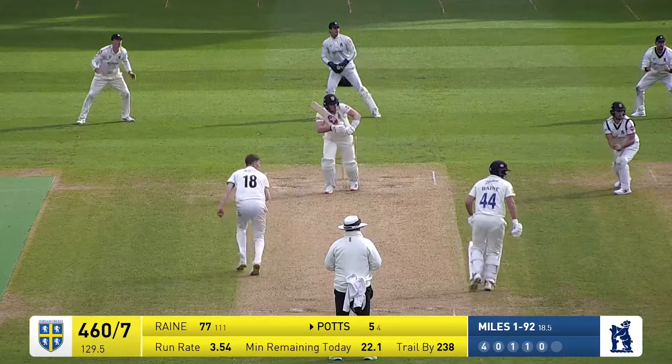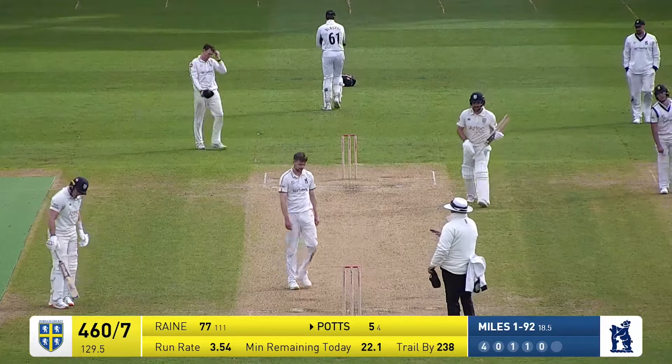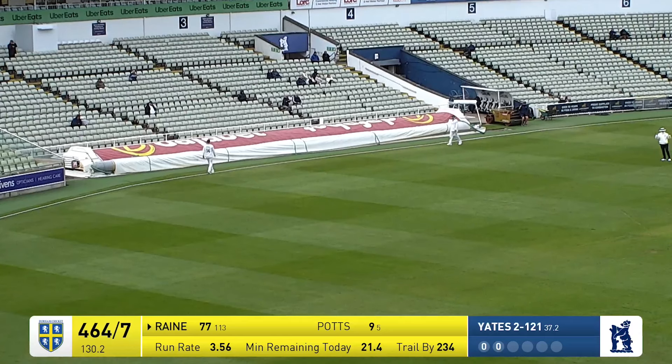460 for seven. Potts fires that one hard through the leg side and away to the west stand for four on the western side of the ground. A lovely timed shot through the leg side for four from Ben Rain.